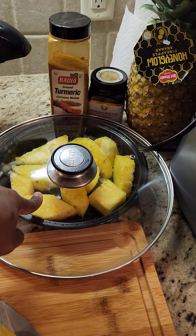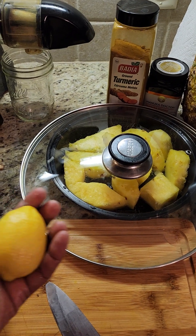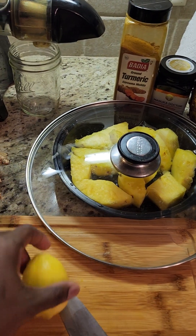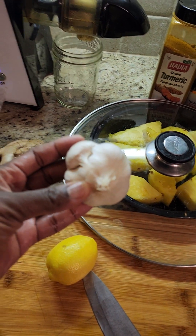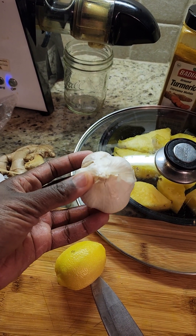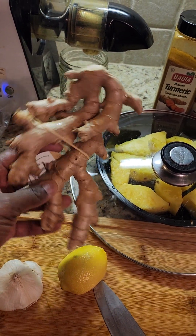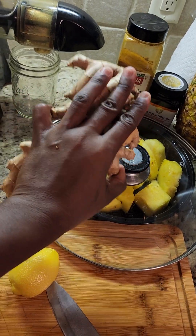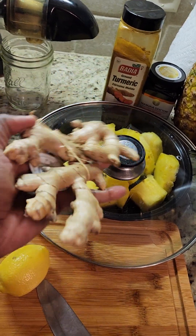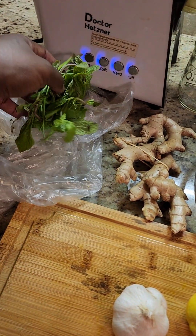I have the pineapples already cut up. One lemon — you can see the lemon size in the palm of my hand, so it's just like a medium or small lemon. I'm going to be using as many garlic cloves as I can because I'm going to make it as strong as possible. This is the size of the ginger root that I am using. I'm going to make it as strong as possible. I don't normally put peppermint but I have peppermint so it's going in there.